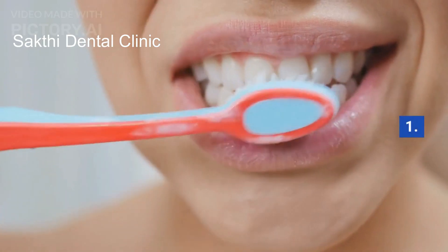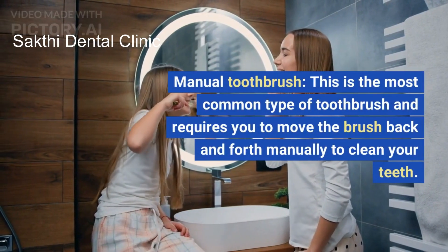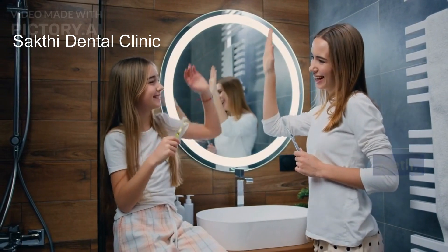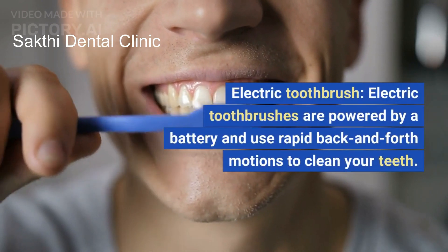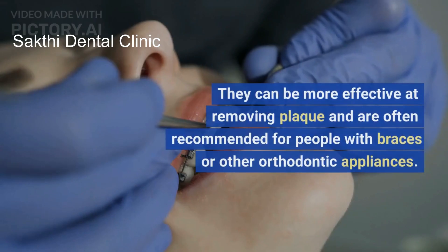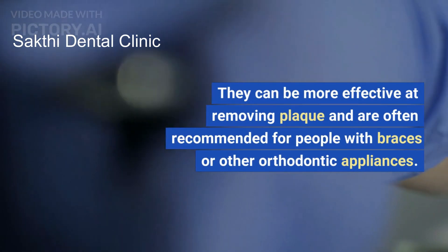1. Manual Toothbrush: This is the most common type of toothbrush and requires you to move the brush back and forth manually to clean your teeth. 2. Electric Toothbrush: Electric toothbrushes are powered by a battery and use rapid back and forth motions to clean your teeth. They can be more effective at removing plaque and are often recommended for people with braces or other orthodontic appliances.